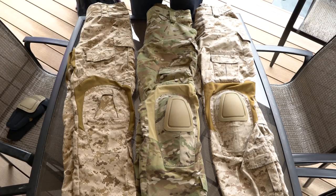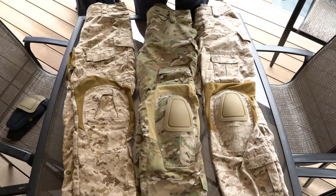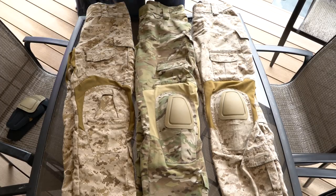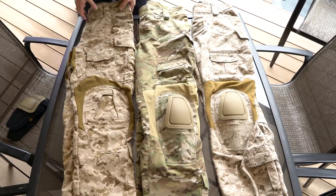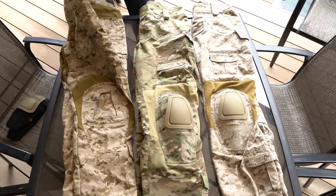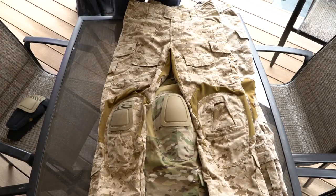Those are the main differences between the G3 pants and the NCs and ACs. The big difference between the NC and AC is how the pockets close and the zipper at the front — you get a zipper on the ACs and buttons on the NCs. The G3 has a lot more differences overall, and they've added some things as well.